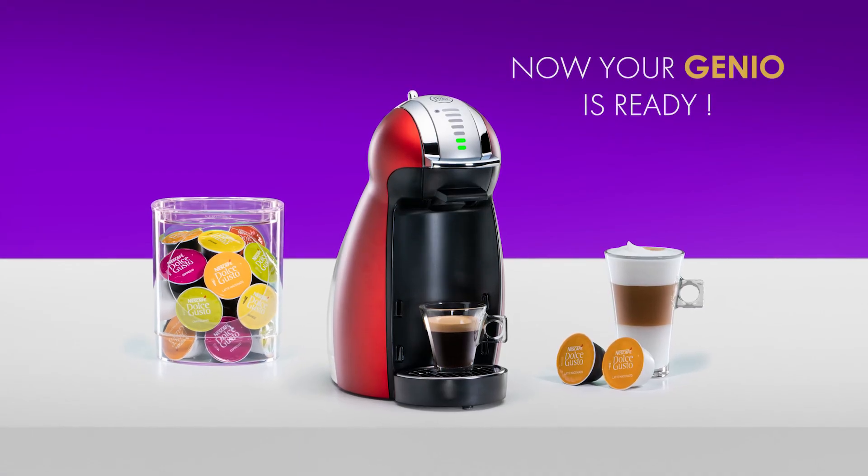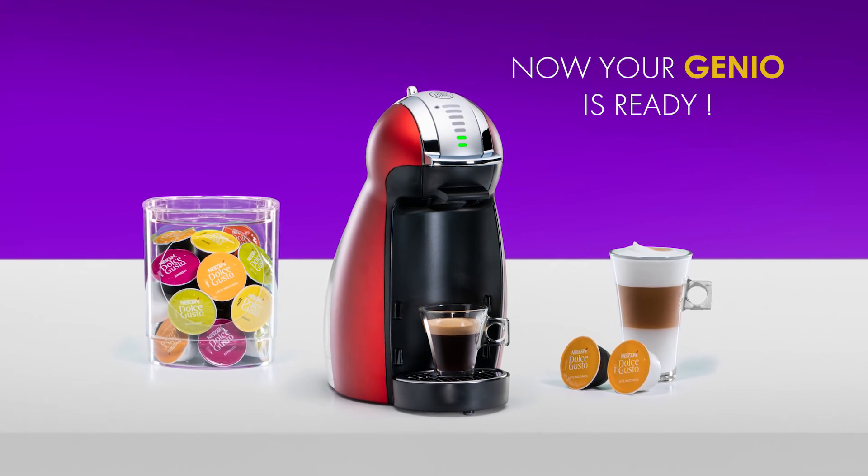Thank you for watching. Now you can enjoy making great coffees with your Genio.